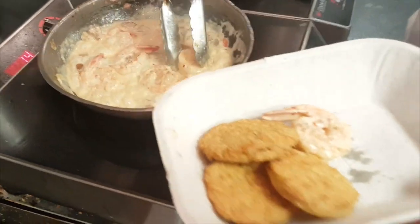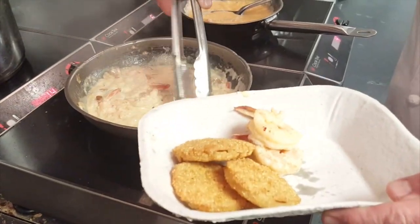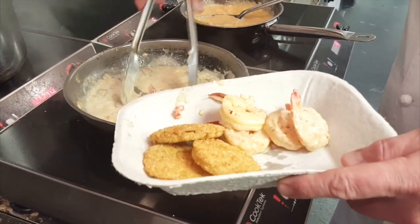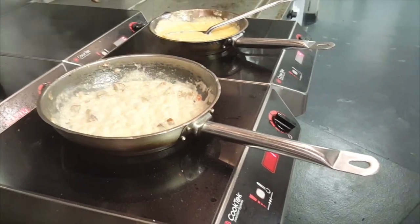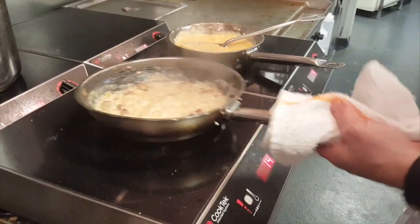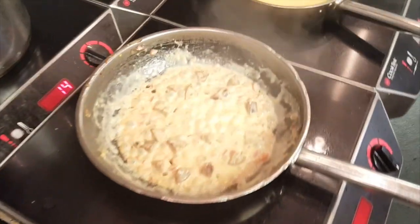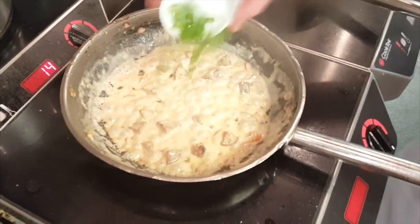Pull the shrimp out and let it reduce more. Just add the scallions at the very end.